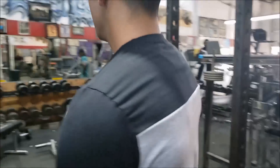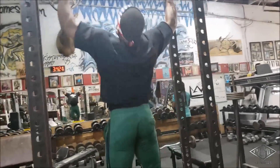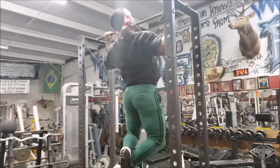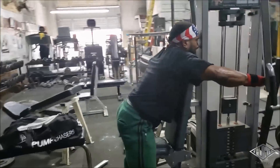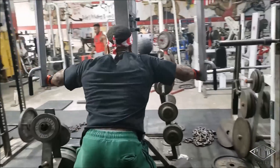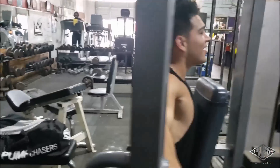All right homies, full routine is written at the bottom of the description for those who want it. We started off the workout with some pull-ups, but we are working delts and arms today. I like to do pull-ups when I'm a little stiff in the biceps and shoulders — gonna help get you warm and engaged.